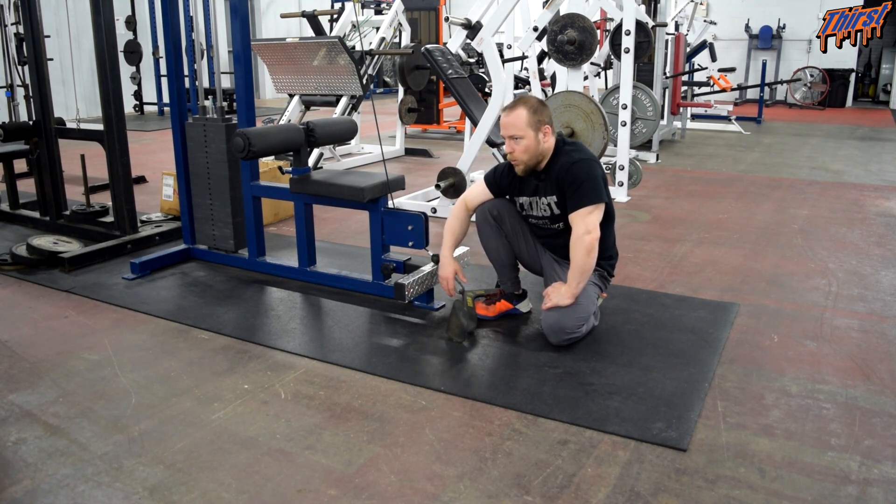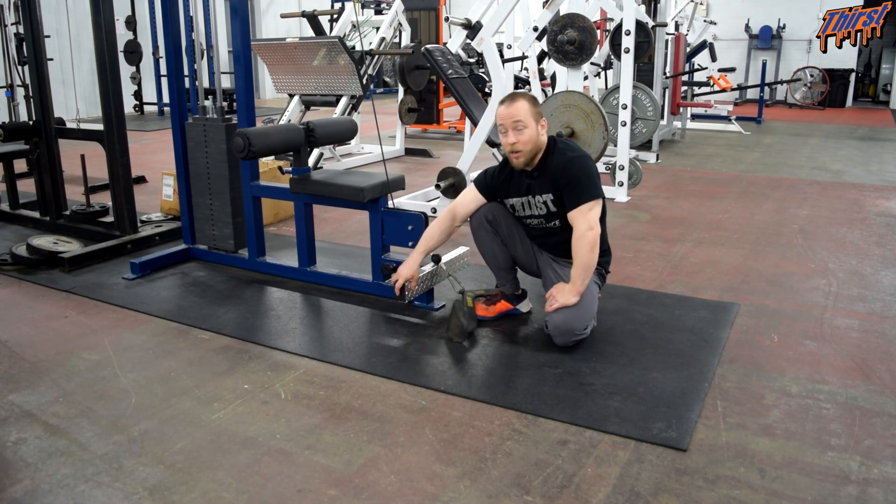So again, that's the seated cable row — a really simple exercise. Just trying to give you some ideas and things to think about when it comes to programming it and why you might choose it over something else. Any questions, leave them in the comment section. Thanks, have a great day.